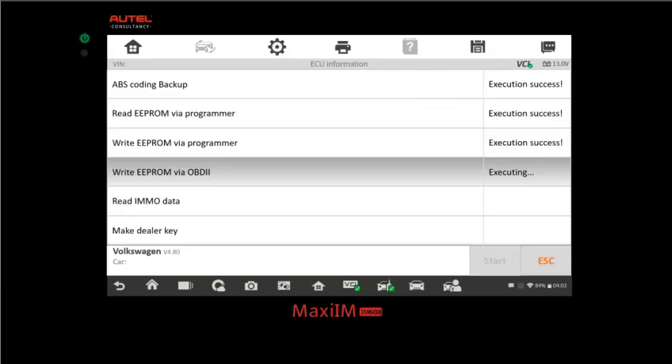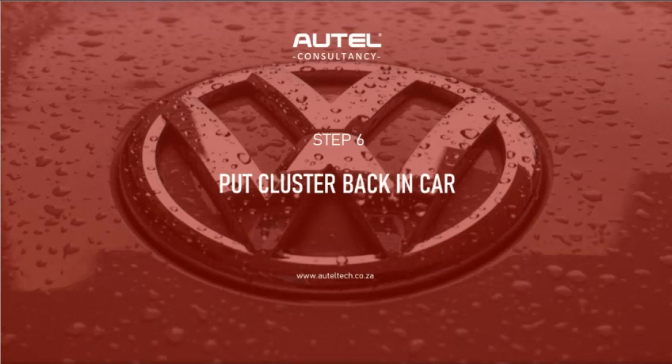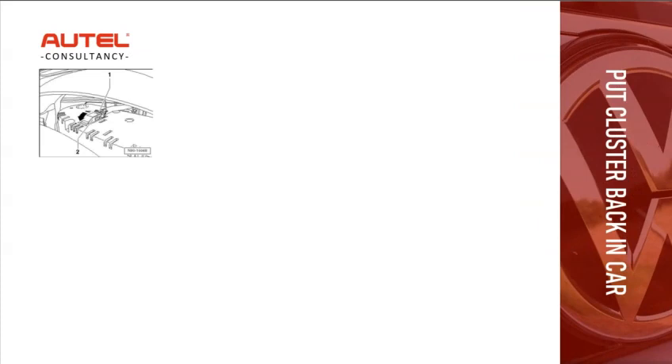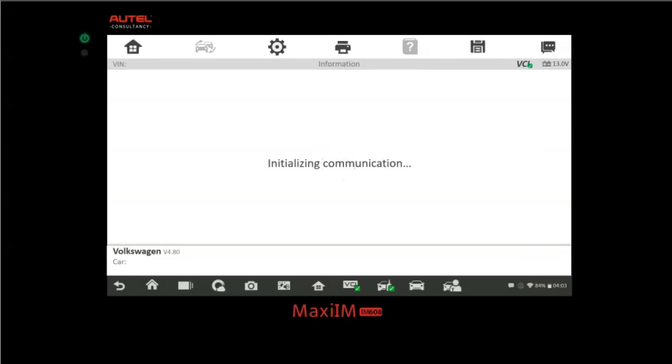Once bench work is done, it moves to the next step which takes us back to the vehicle. Put everything back in place. Make sure the OBD connector is correctly connected and turn the ignition switch to on, then click OK. We're now going back via OBD to restore the original EEPROM — click OK.